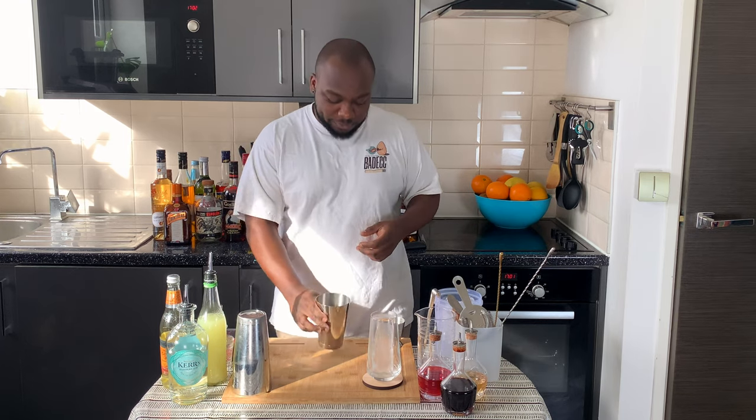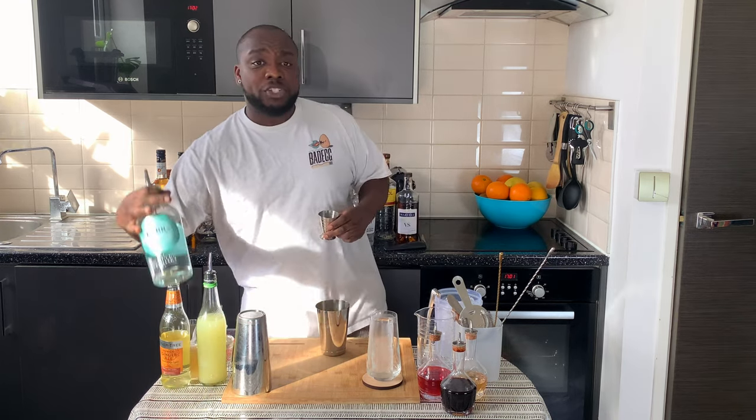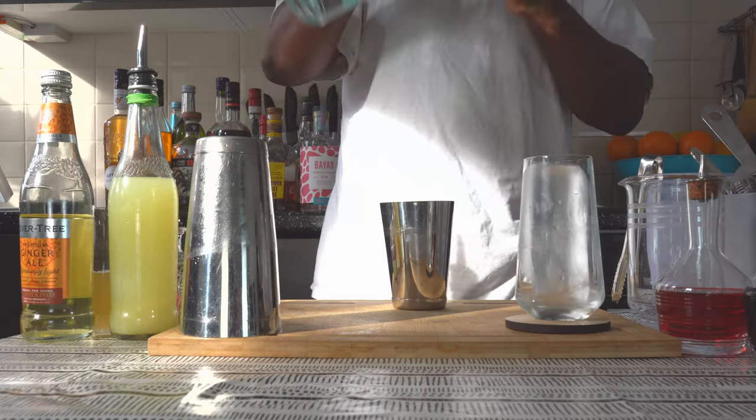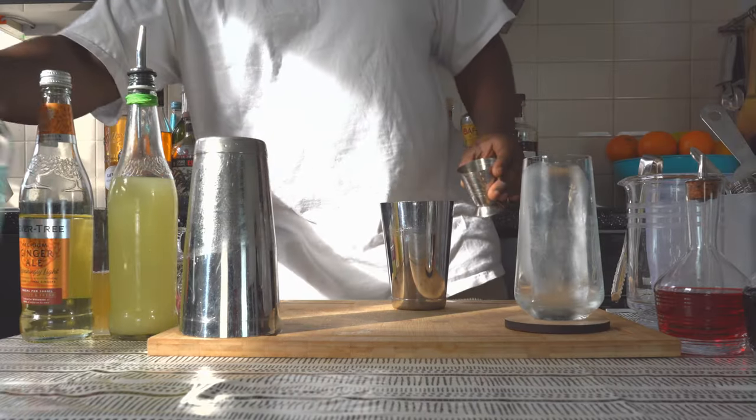This is a shaken drink so we are going to need a small tin. We are going to start with 50 ml of gin, and then we are going to add 25 ml of lime juice.